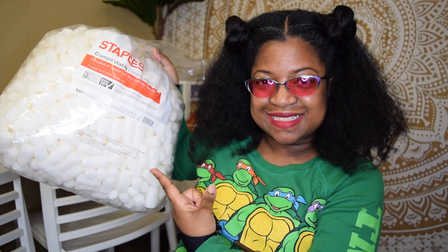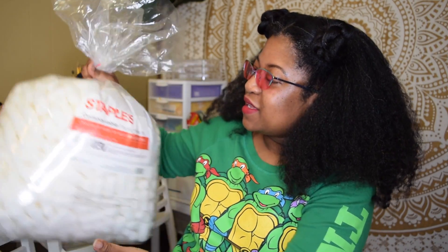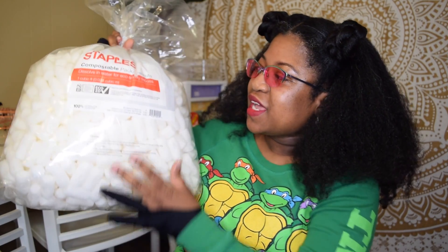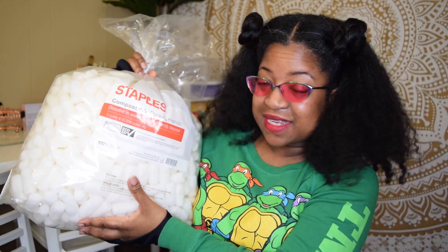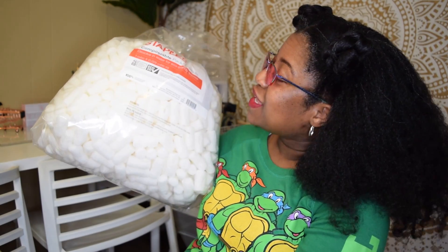I want to show you something really quick — I'll be right back. I purchased this bag of peanuts from Staples, and these are compostable packing peanuts. So if you purchase something from me and you see these in your packaging, now you know they are compostable.